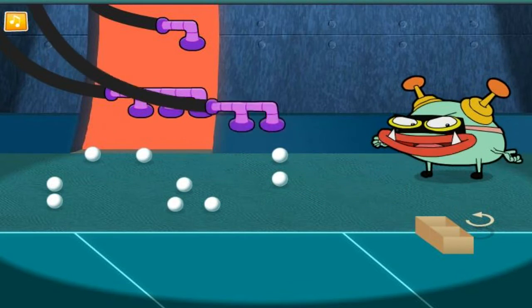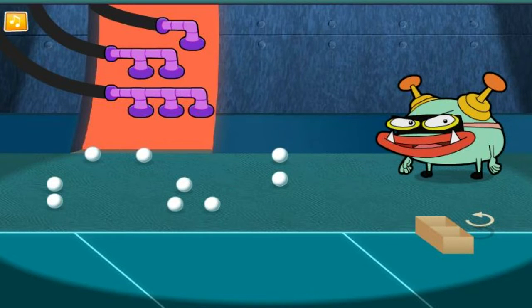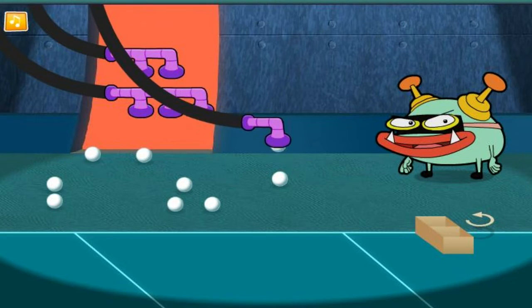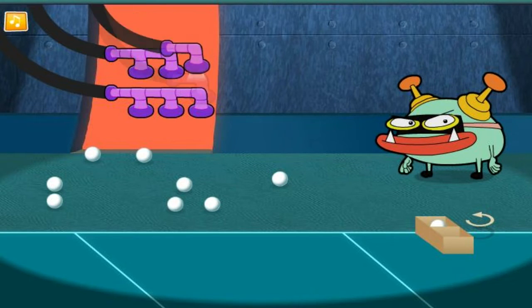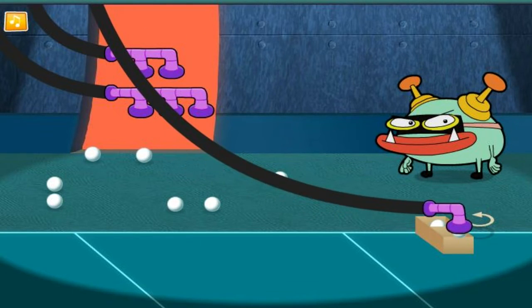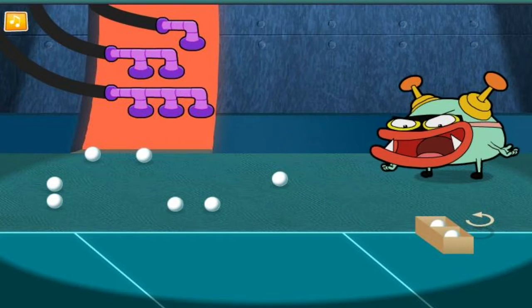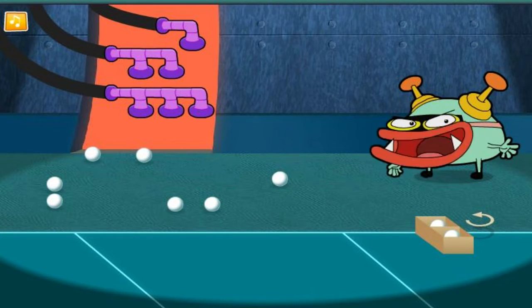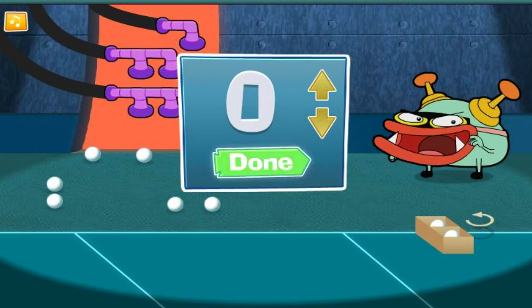How many balls go in each row? Is there a vacuum that will match that? Try and take as few turns as possible. The box is full! Now, how many did we put in there? Use the arrow buttons to choose the right number. Click the done button when you think you've got it right!